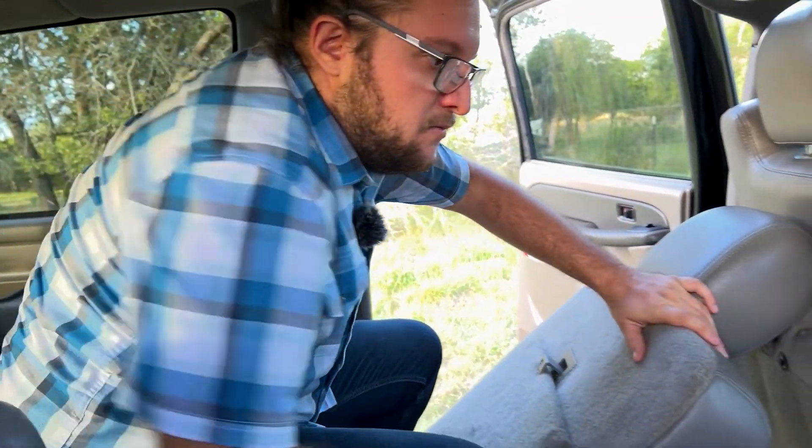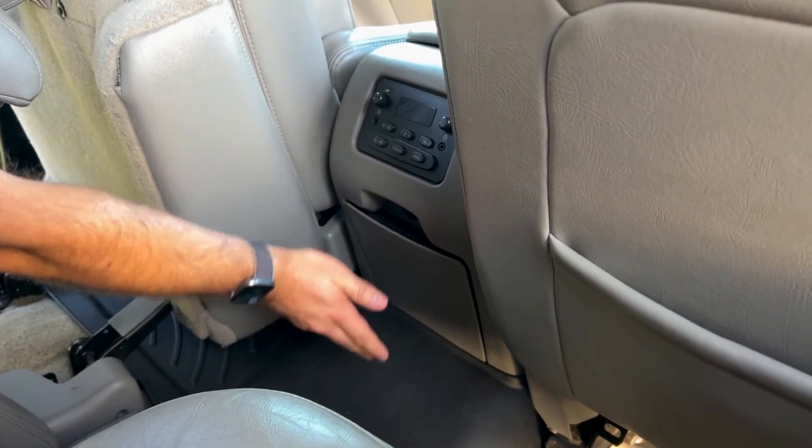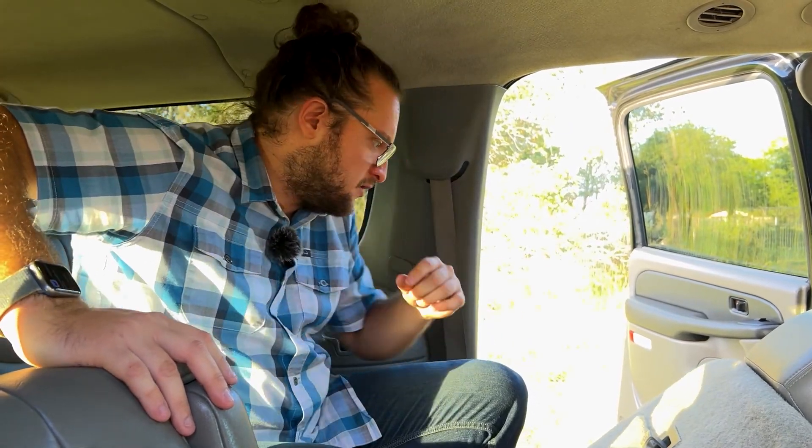If you're six feet tall the third row might be tight, but at 5'10" there's plenty of space. Kids will have more than enough room back there. By the way, the middle seat cup holders in the second row are actually located in the seatback. This car can transport seven people in my configuration — eight with bench seats — while still having an excellent cargo area.